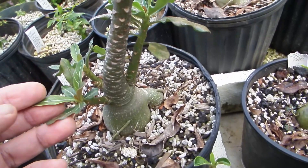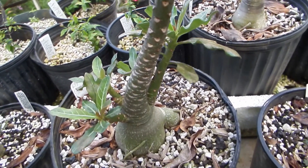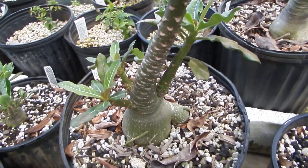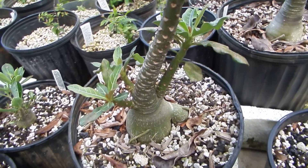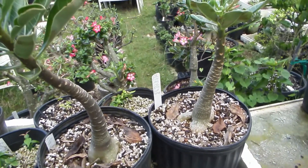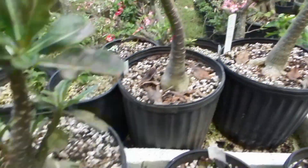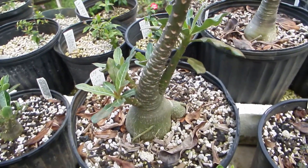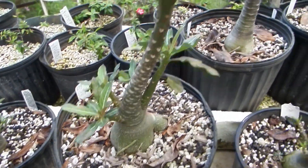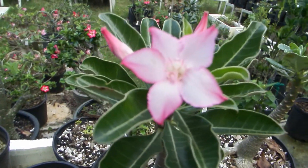And this third one from that batch has nice branching — it inherited that from the other parent. So two out of three have a socotranum body structure and one does not quite, and at minimum one out of three has the socotranum flower.